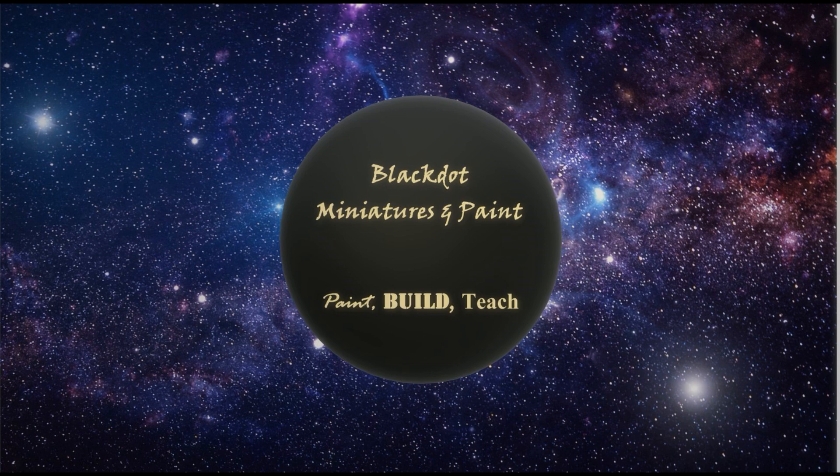Welcome back to Black Dot Miniatures and Paints, I'm Kevin. Today we're going to be painting a Chaos Space Marine from the Shadow Spear box set. A buddy of mine picked these up and wants to turn around and sell them, so he said, 'Have you ever painted one?' I haven't, so let's give it a rip. These are really cool models, really cool sculpts, so let's check them out together.